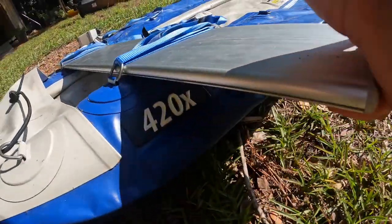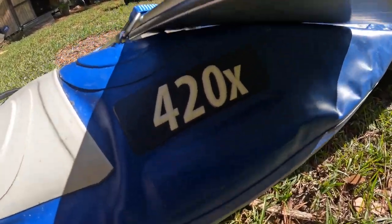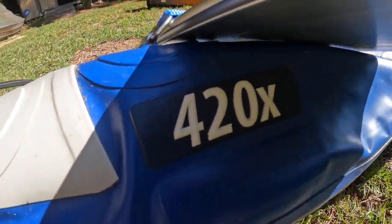All right, since I'm doing this video let's also time how long it takes for me to fully inflate the Sea Eagle Explorer — I think it's the 420X.